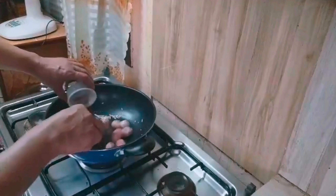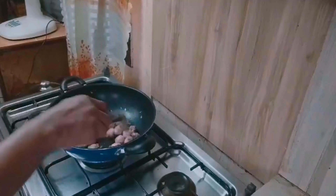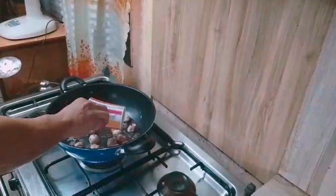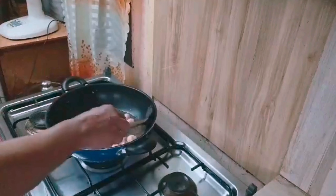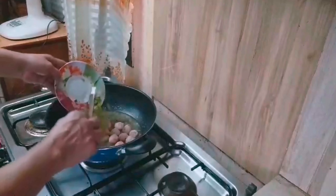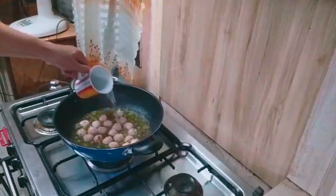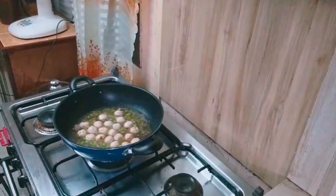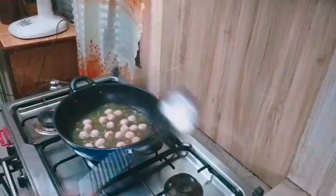Add na rin natin itong crushed black pepper. Haluin din dahan-dahan para magsama-sama ang lahat ng ingredients. Then lagyan natin ng water. Hayaan muna natin mag-boil. Tapos ilagay na rin natin itong chicken cube. Nag-add din ako ng celery — optional lang ito, natira lang naman kasi ito sa ref, sayang naman, baka matuyo lang. Add na rin natin ng konting water, kasi itong patola na ilalagay natin mamaya ay watery siya. Stir gently until all ingredients are mixed together.